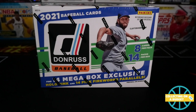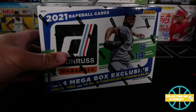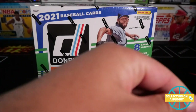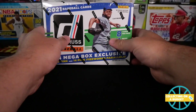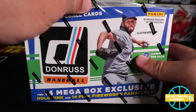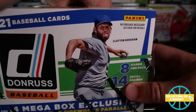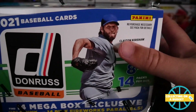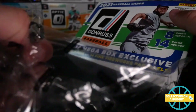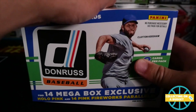Looking to pick up some blasters. I do have some blasters, but some value packs and hanger boxes too, just to try everything out on the channel. This is the Target mega box. You can see the size fits with everything else that comes from Target. I can't think of the name of the company that distributes it, but very, very sweet. Here we go.